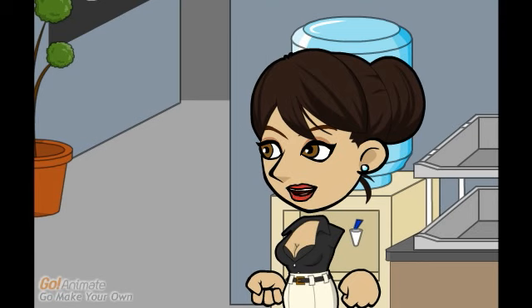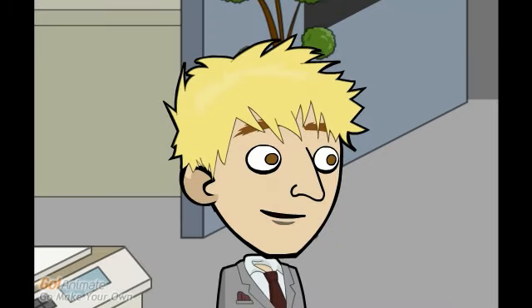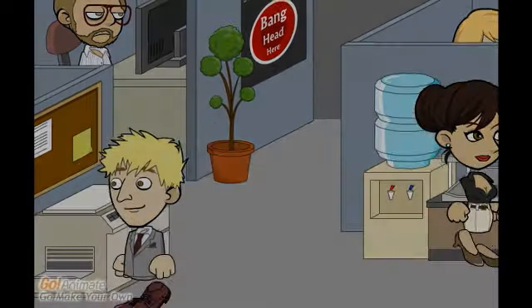I got mine from Wildflowers Aromatherapy, the same place you got yours from. Such really nice people and they always have them in stock, and they ship the same day. Thank you very much.